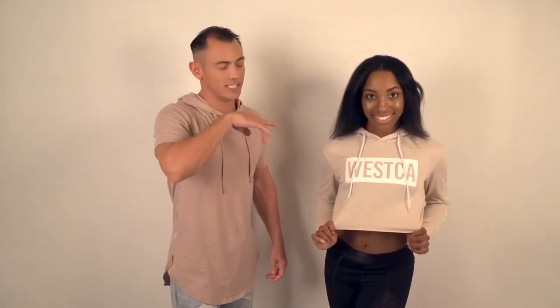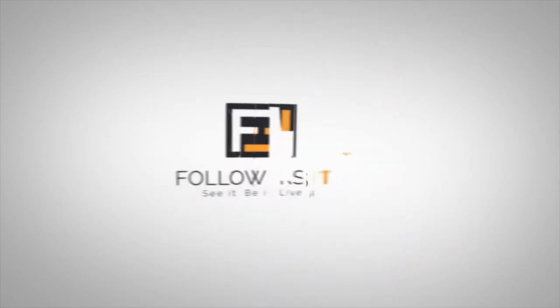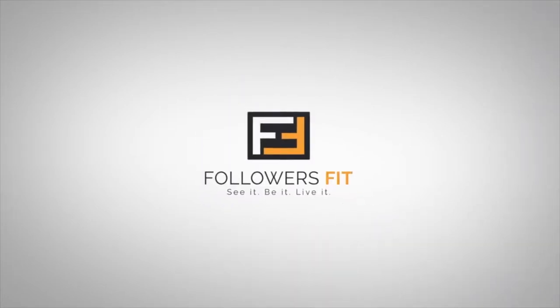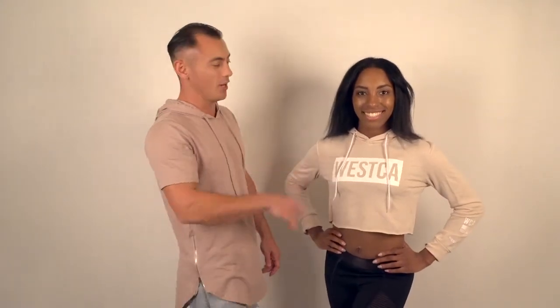Hey guys, this is Anton from Followers Fit, where you can see it, be it, live it. Today we are going to be talking about the Weska Christina Cropped Hoodie from Weska in cream color.